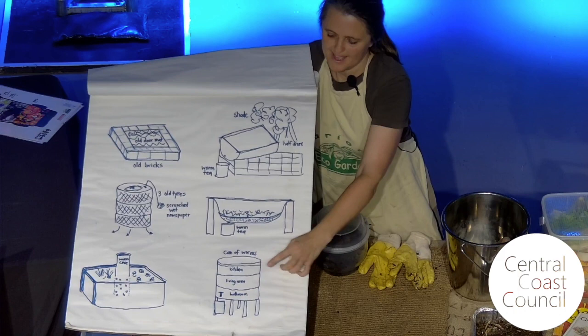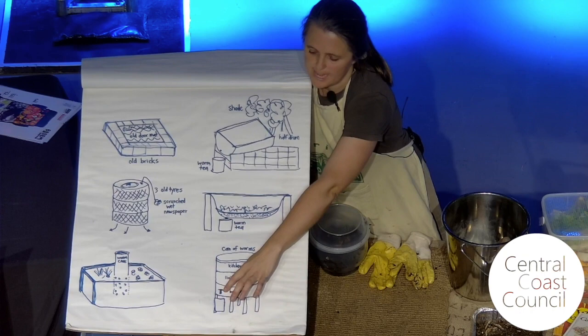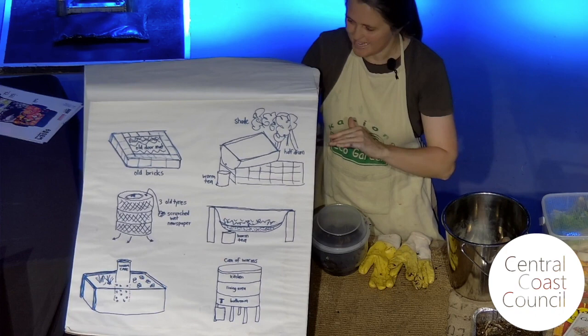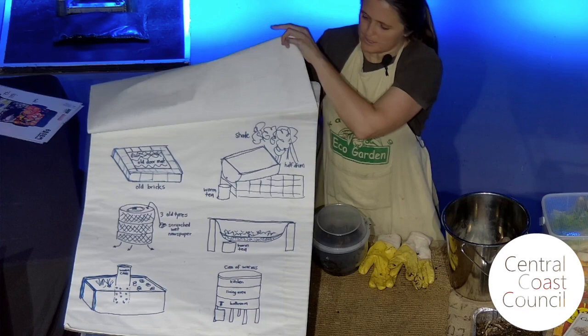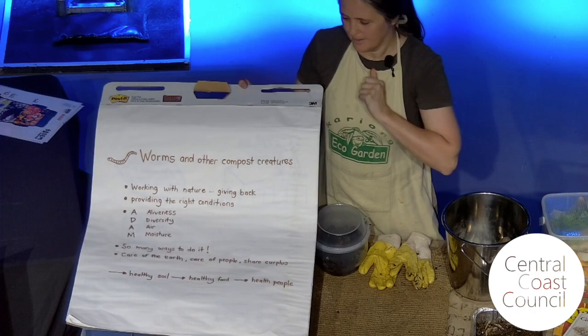There are also little commercial types like the Can of Worms. I like to describe the different areas: it's the bathroom at the bottom, the living area in the middle, and the kitchen where you feed them up the top. You've got a tap and you collect the worm tea. It's important — I like to call it worm tea because worms don't actually wee. Worms don't have eyes. Worms don't wee. Worms have a lot in common with birds — they don't have teeth, they have a gizzard and a crop, and they just produce a solid waste material that comes out the other end, which is absolute gold.